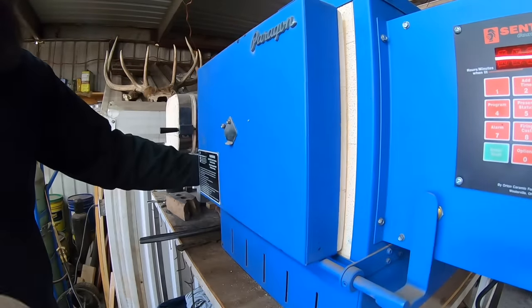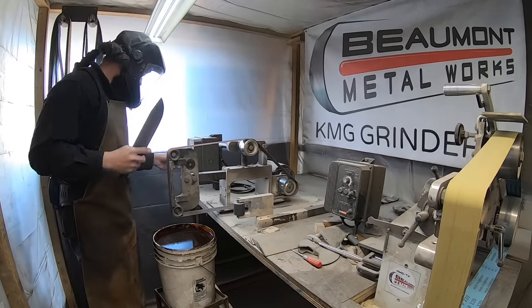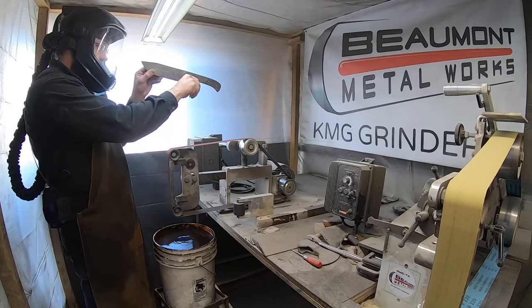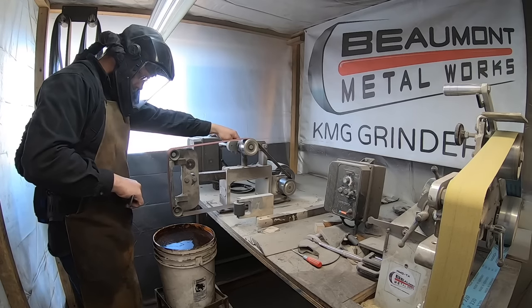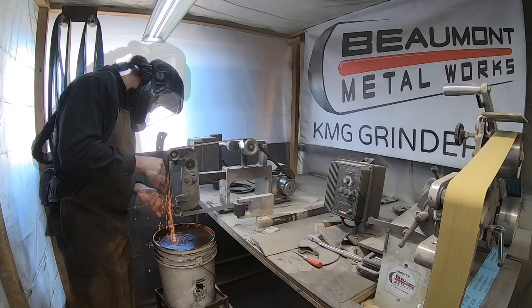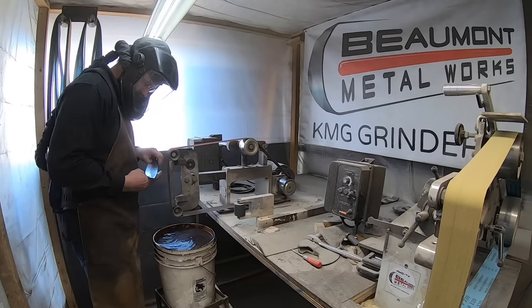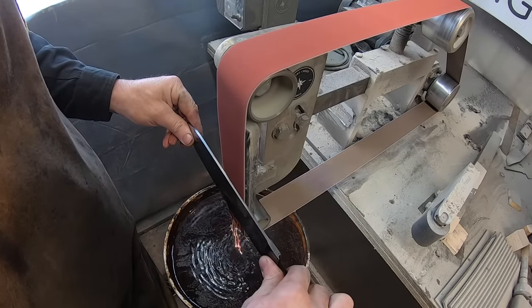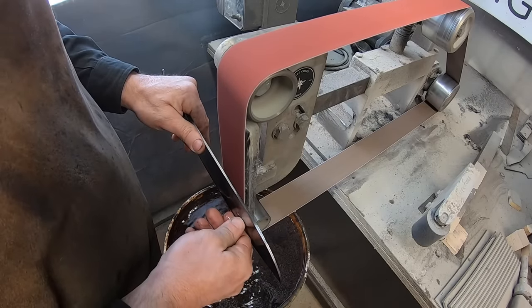After a couple of tempering cycles we can begin finish grinding the blade. At this point I want to be very careful about paying attention to where my cladding is in relation to my core steel — this actually went pretty well. As you gain experience and keep your forging as clean and consistent as possible, it becomes less difficult to keep that core steel centered. I'll dip this into some ferric chloride at the early stages of the finish grind to make sure I can see where my core steel is and make minor adjustments as needed.